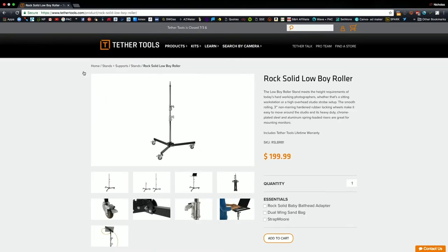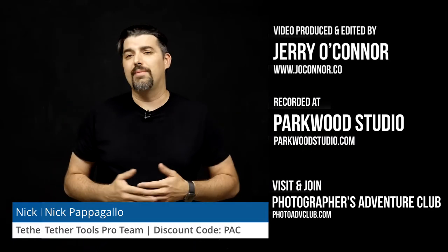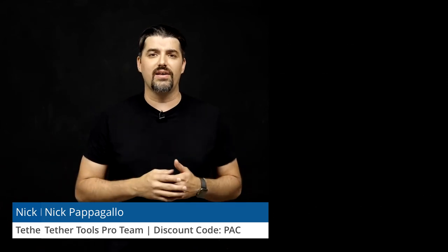Check this out on B&H, other retailers, or at your Tether Tools dealer. If you have any questions or comments, just put them down below. We'll be glad to answer your questions and see how you like this product. If you've used this product, let us know and let us know what improvements can be made or what we can do better for version two.